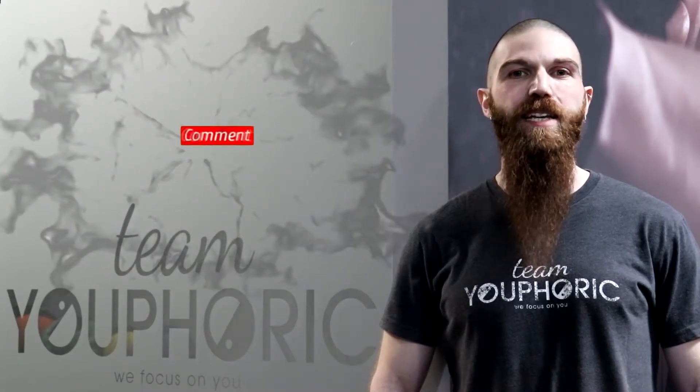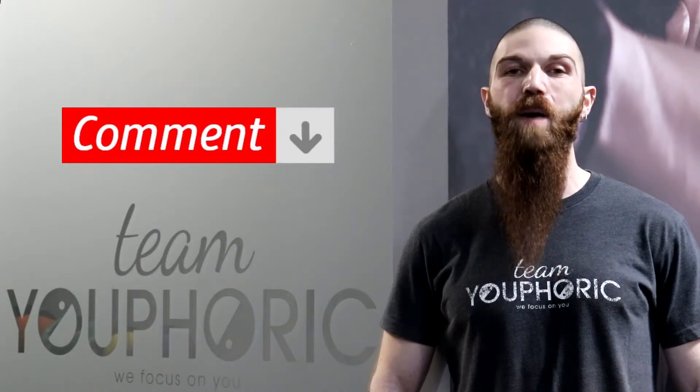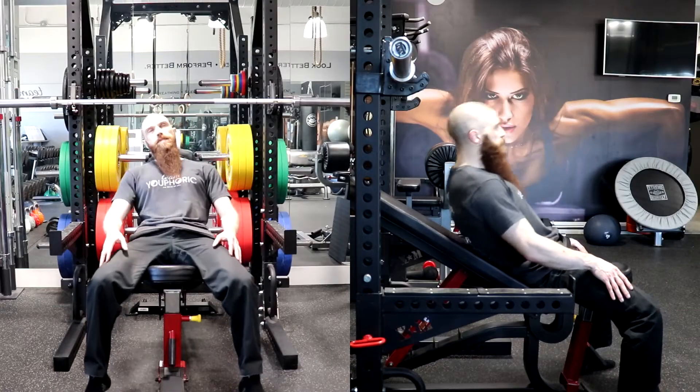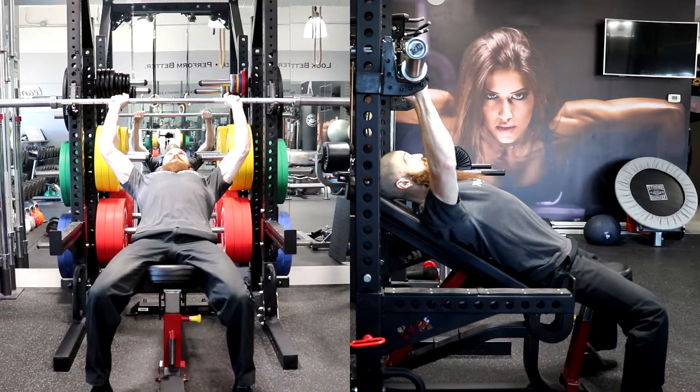Also, if you have any questions, ask them down in the comment section and we'll either respond to you directly in the comment section or answer your questions during our weekly Sunday Q&A. Alright, time to demonstrate the exercise. The exercise we will be demonstrating for you will be the incline barbell bench press.